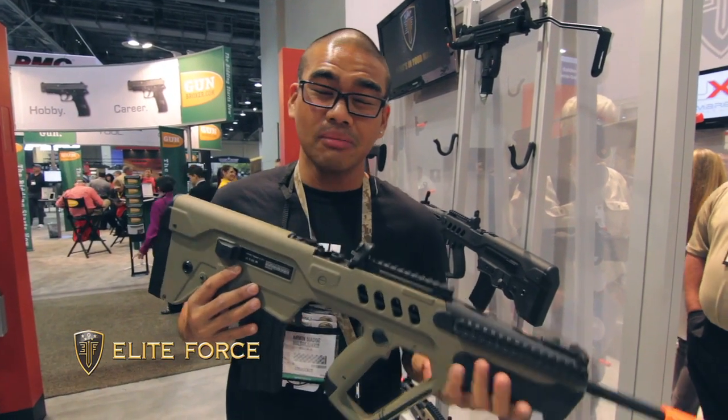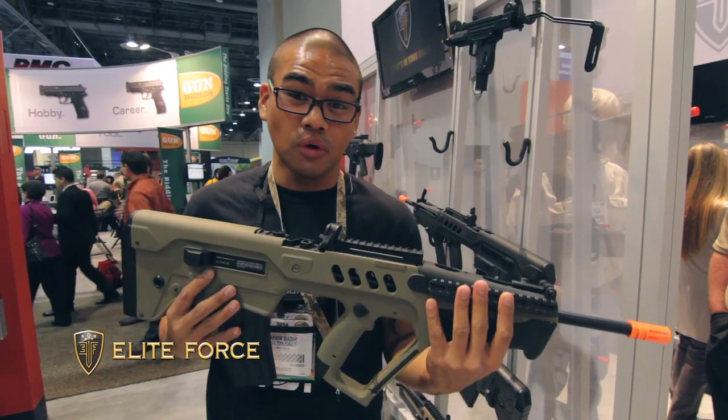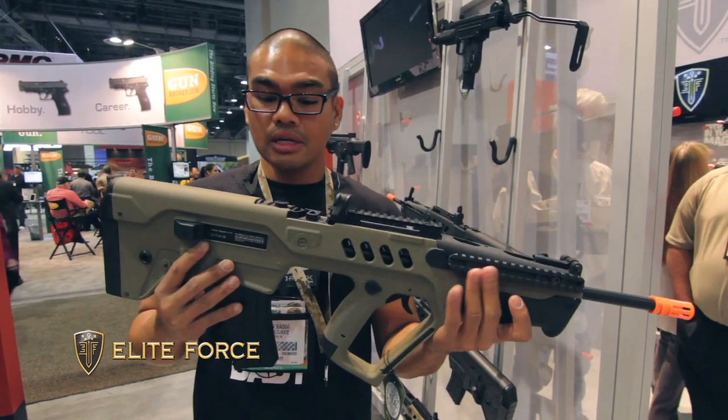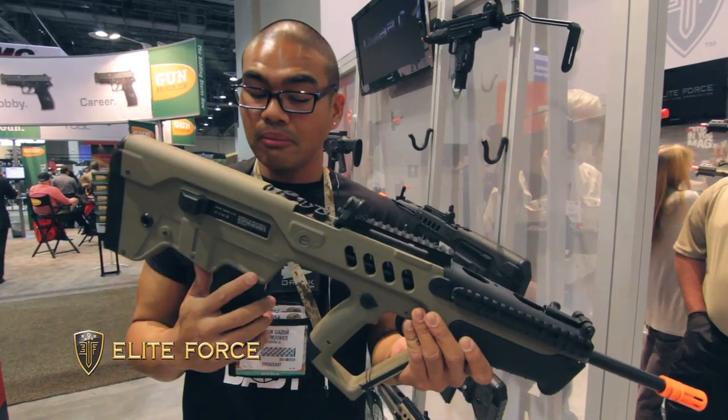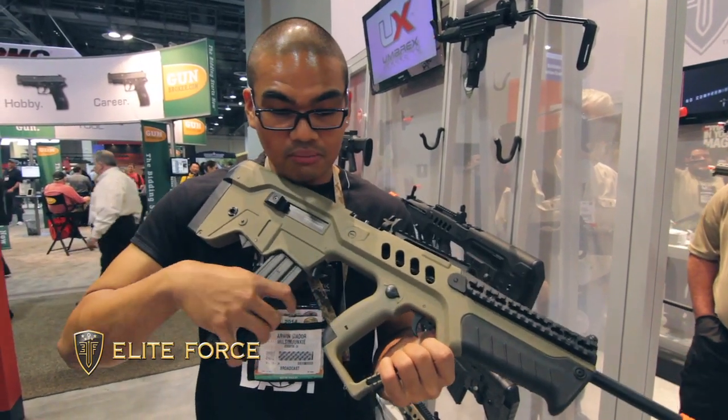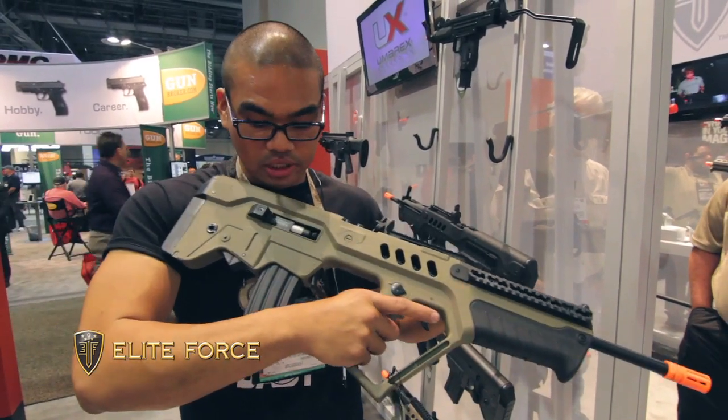Another gun I would also rock on the field, and it's kind of been a growing favorite of mine, is the TAR or the Tavor — the TAR-21. I believe this is the Proline series, but it has a familiar magazine that everybody knows and loves: the M4 platform. Like the other gun, it also has a working charging handle.